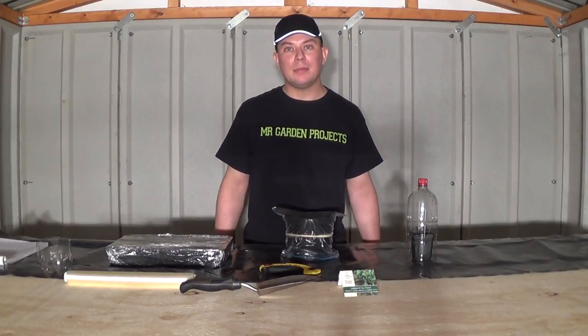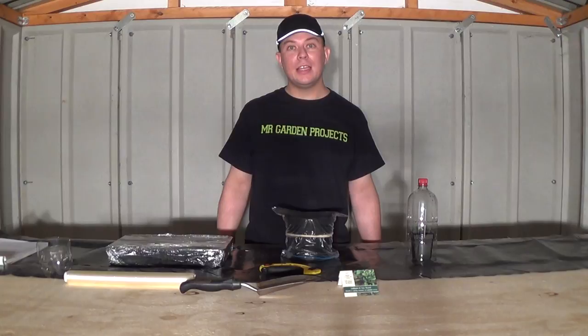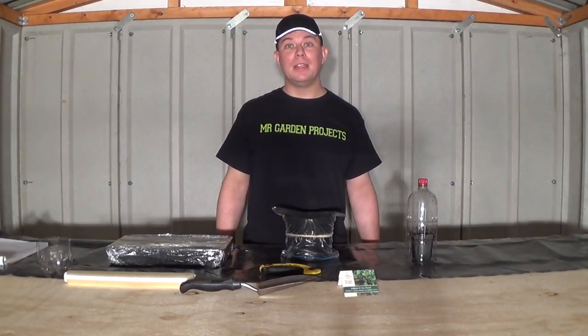I hope you like my video about how to make a free propagator. Please like, comment and subscribe. Thanks for watching.